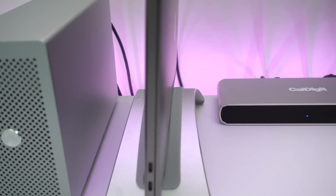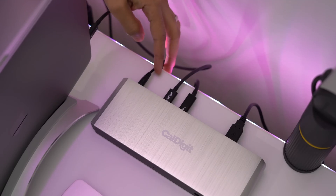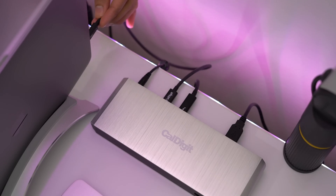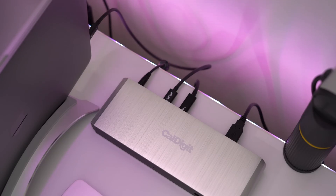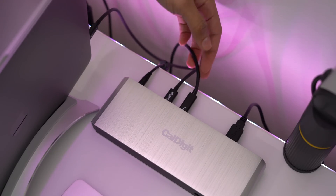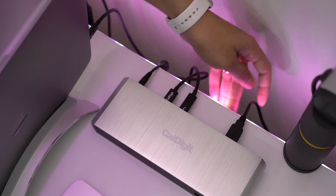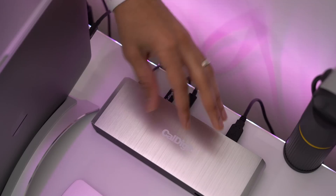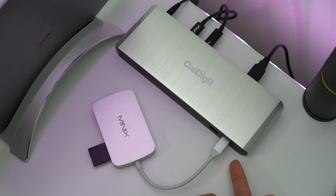I have it all set up on my desk and connected. I have the power cable going into the CalDigit TS3 Lite dock, a Thunderbolt 3 cable coming from my 2016 MacBook Pro going into the dock, and my LG UltraFine 5K display connected via another Thunderbolt 3 cable — you can see that daisy chain there. I also have the USB-A port going to a mixer, my Onyx Blackjack, and a USB-C adapter I use primarily for an SD card reader going into the USB-C port on the front.